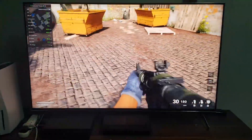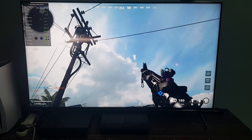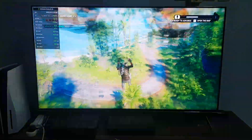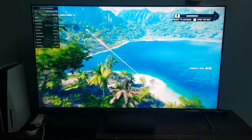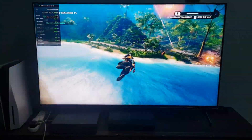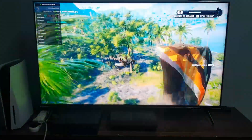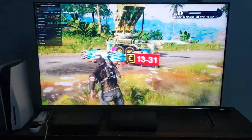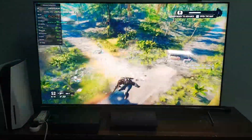Alright, let's do this — Just Cause 4! This is Just Cause 4 at the lowest graphical settings, but it's still looking good. For some reason it's not giving us a stable 120fps — it's a very unstable 120fps gameplay — but it's still over 60 so it counts.